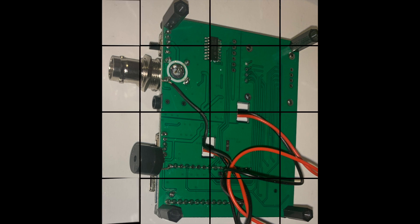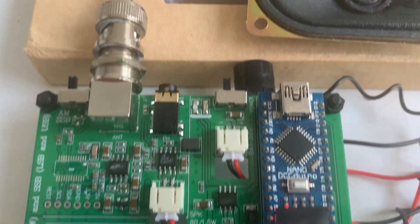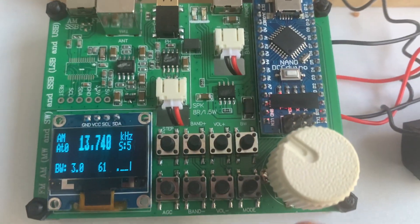Now, I am working on 22 meters in AM mode and I am going to press the status query commands.